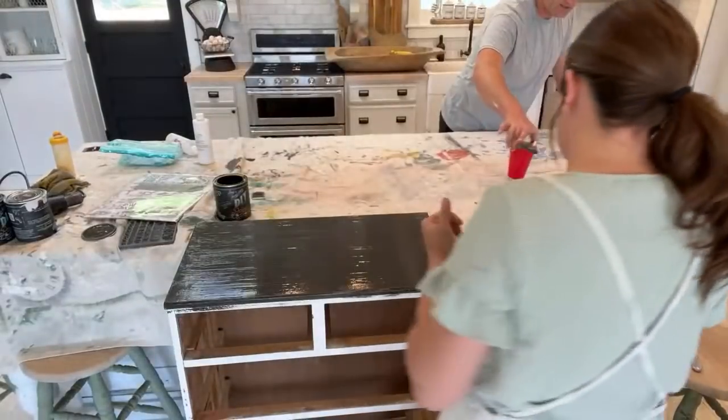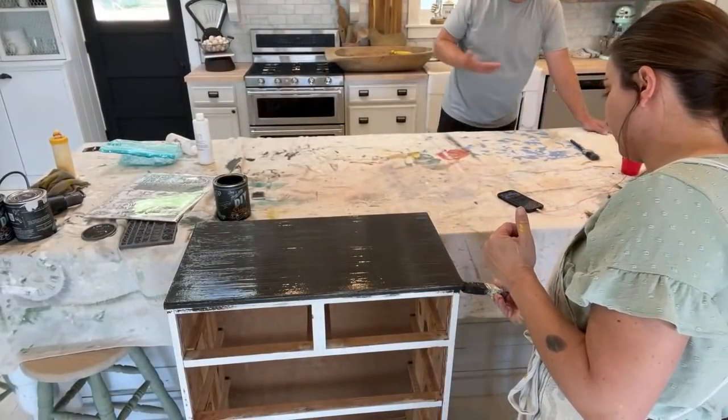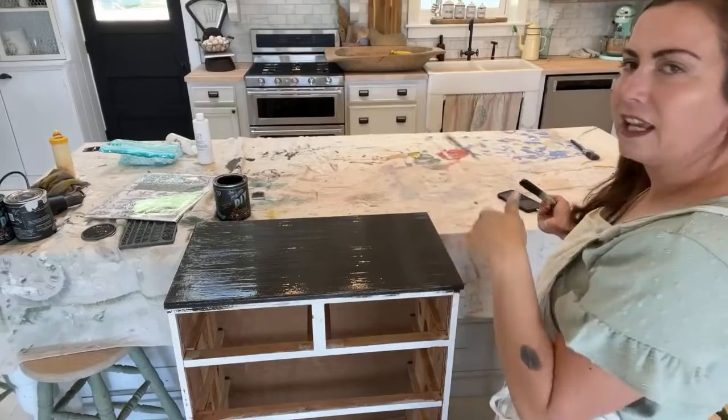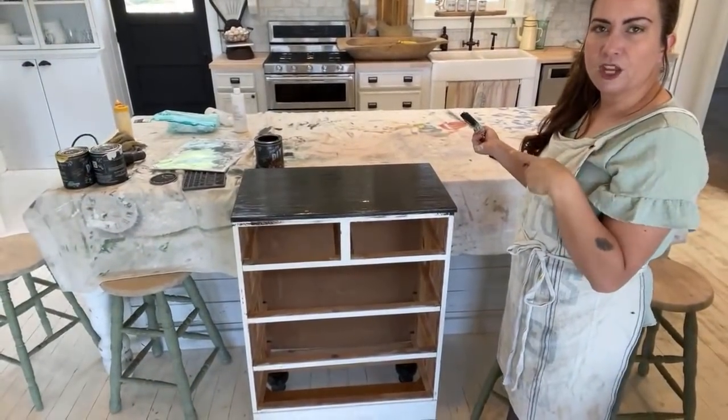We're going to wait and distress the drawers, then lightly run the orbital on them outside real quick, bring them in and seal them.